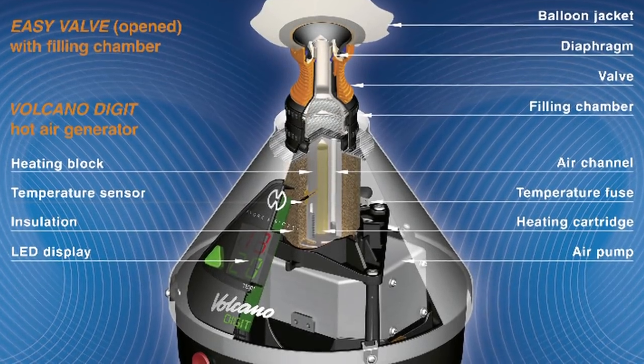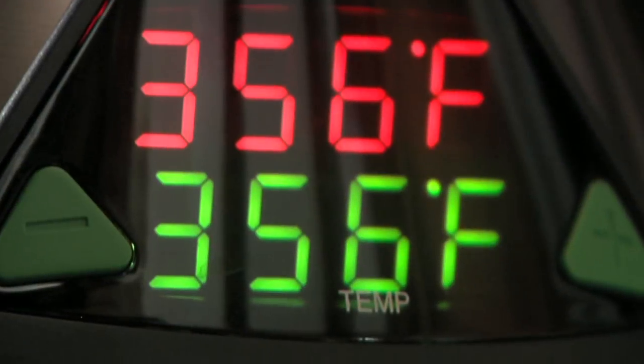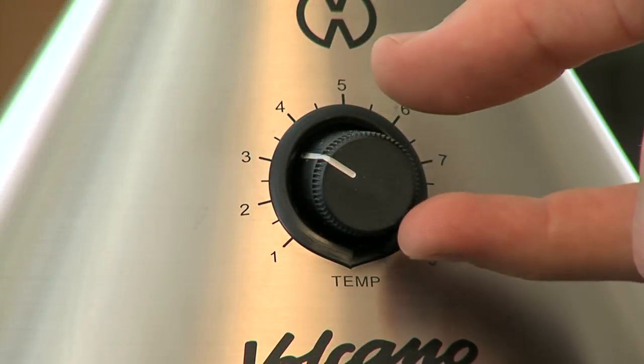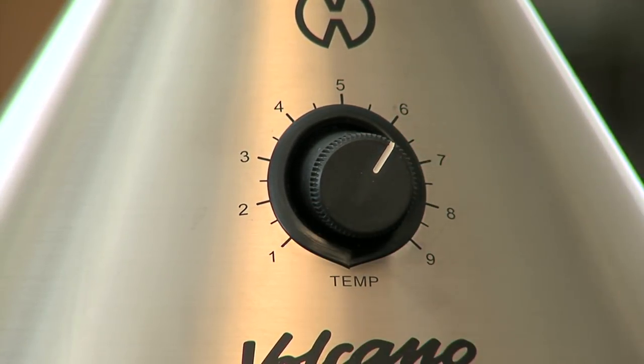The specially designed heat exchanger brings air cleanly and consistently to the desired temperature. The Volcano Classic is a fail-proof, fully electromechanical design. The temperature is set by rotary dial, allowing for fine-tuned temperature control.